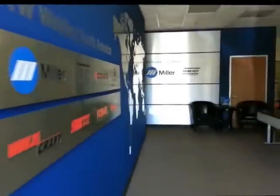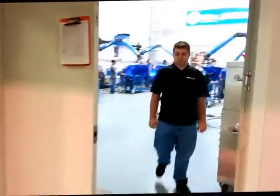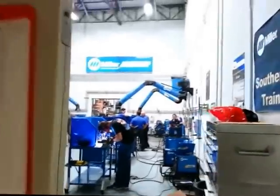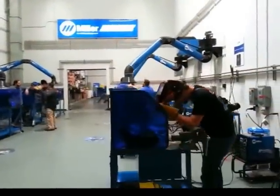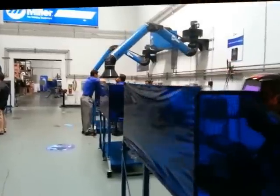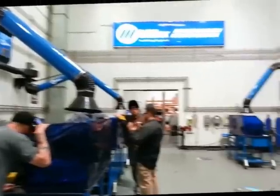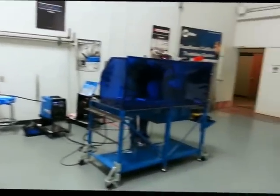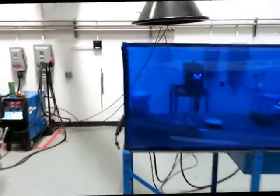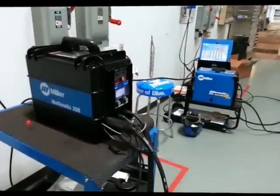Let's go inside and take a look at the training center. They've pretty much got one of every Miller product here in their training facility, and today we're going to try out a couple of their products and look at some new stuff. It's just amazing. Of particular interest is their brand new Multimatic 200 and the Millermatic 211, which we're going to talk about.